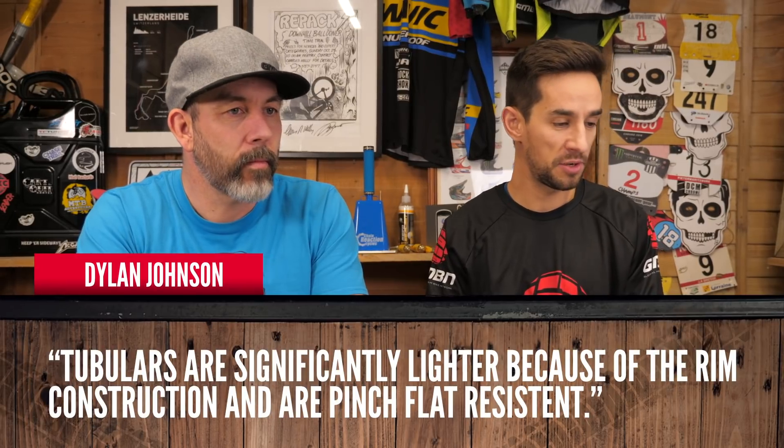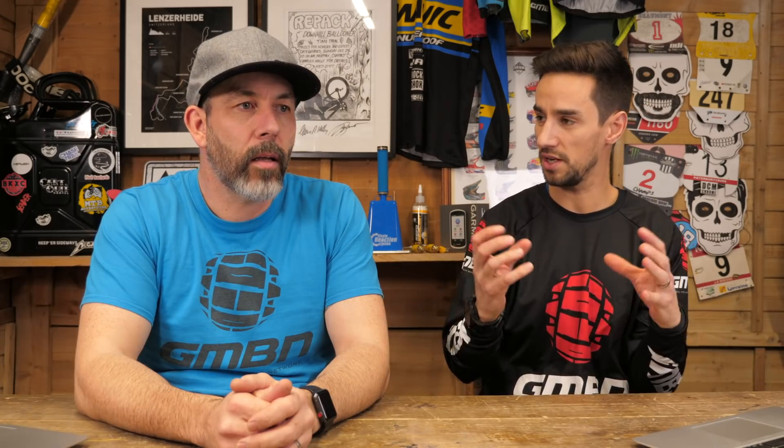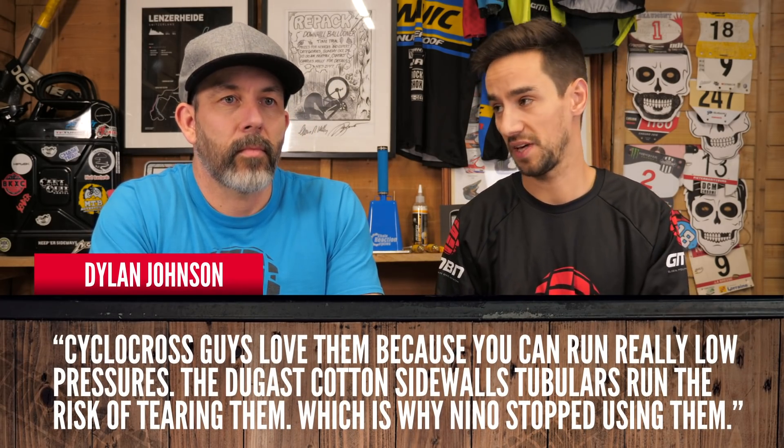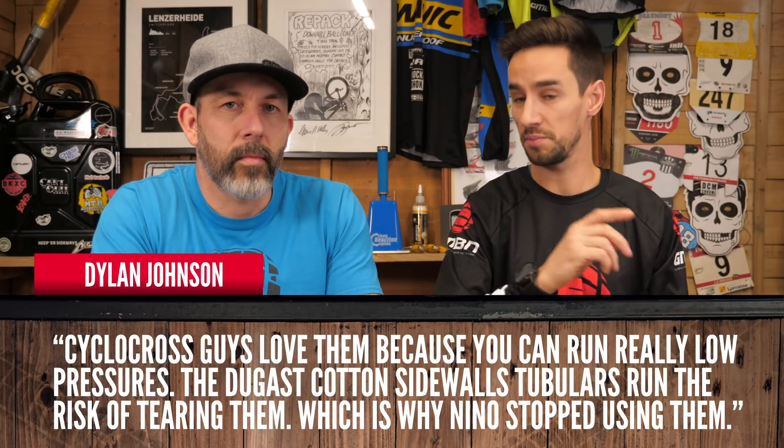Kicking off with somebody giving us some info because we were talking about tubs last week. Dylan Johnson says tubulars are significantly lighter because of the rim construction and pinch flat resistance. Tubular tires — the tire is the inflatable part, no inner tube, it's glued on. Cyclocross riders love them because they can run really low pressures. But on mountain bikes the sidewalls can tear, which is apparently why Nino stopped using them.